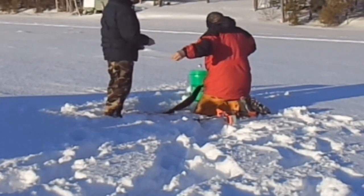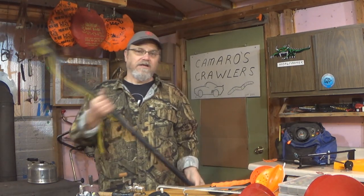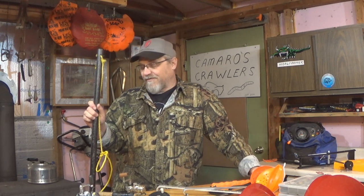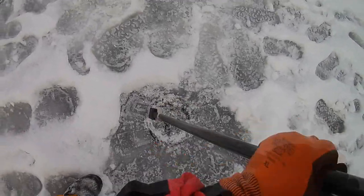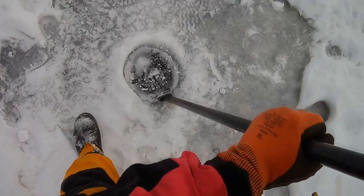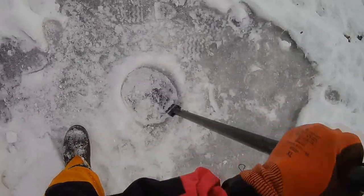I also mentioned a chisel, or an ice spud — and that's what this is. Just a bar with kind of a sharp end, and you just chisel open holes. I have chiseled many holes through 20-plus inches of ice with a chisel in my youth; I would not recommend it for most people — it's quite a workout. But the chisel can be good for reopening existing holes. If you're going to be fishing on a lake frequented by other fishermen, you can often just chisel open that 1-inch layer of ice on an existing hole from the day before. The chisel is also good for checking the thickness of the ice.